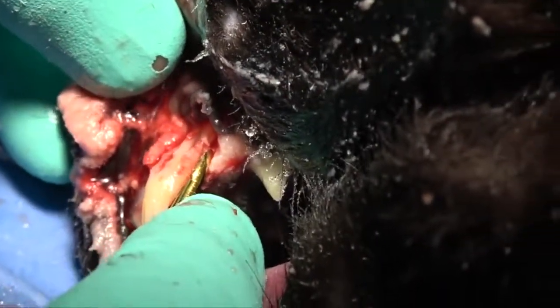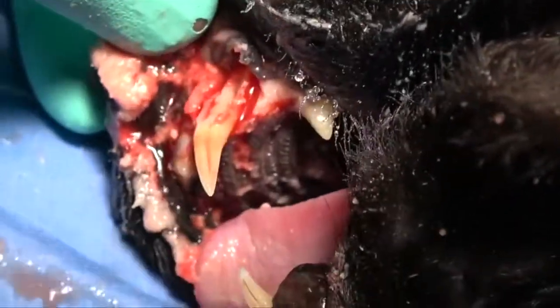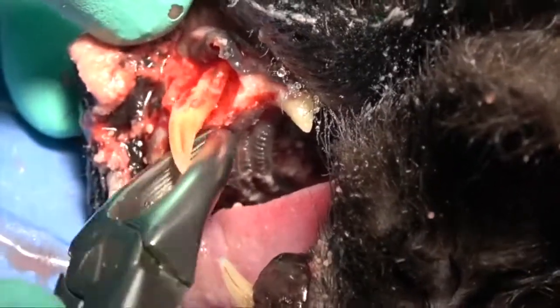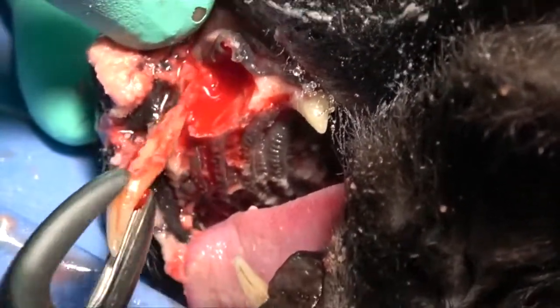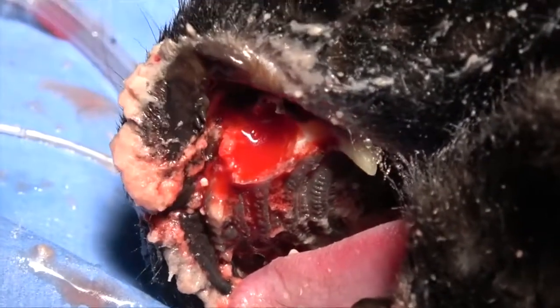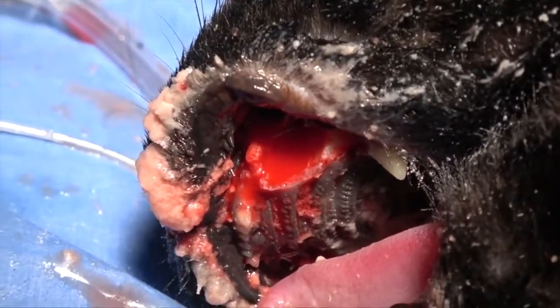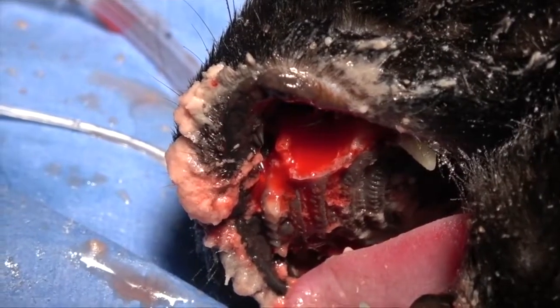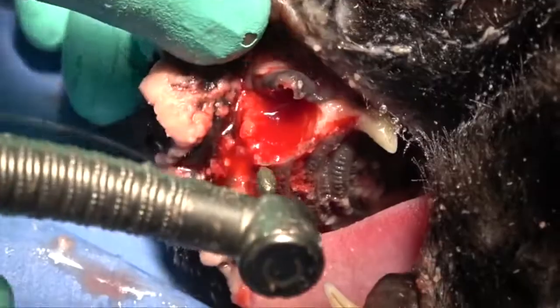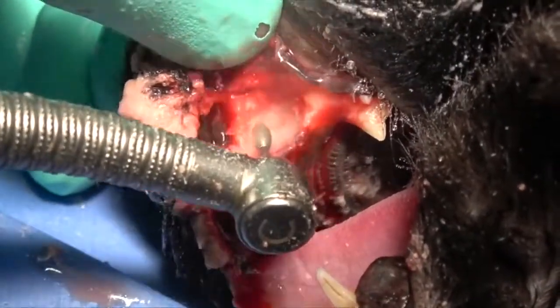We'll start with the distal aspect. We've already got really good mobility — just come right in there and extract that whole tooth root very quickly and easily. Now we're going to take this through to completion of this entire procedure, and consequently we'll show you how we suture.